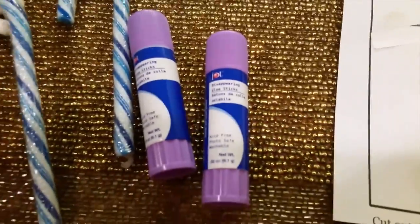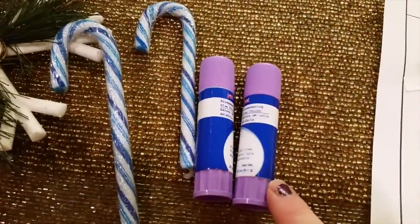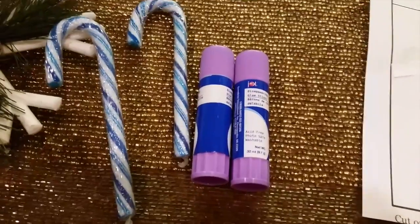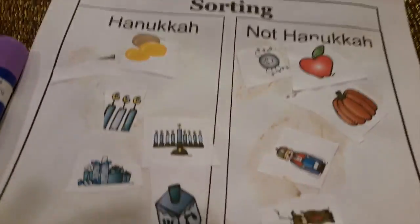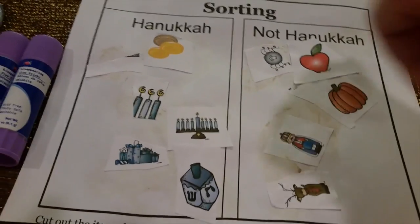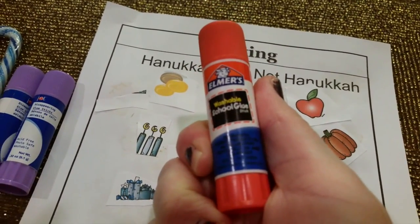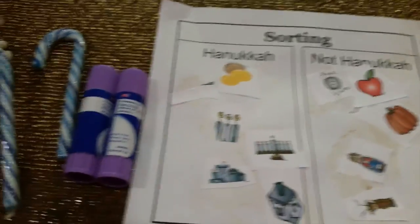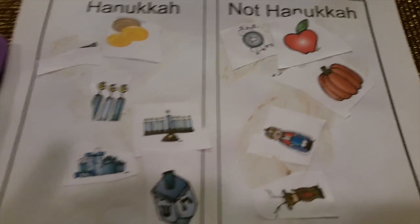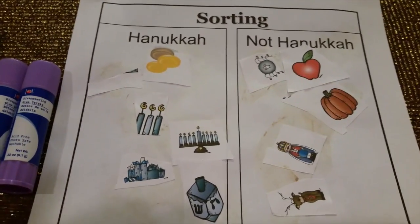One more thing — I got disappearing glue sticks, three for a dollar. I thought it was awesome because I needed glue, but do not get these unless you are really precise with gluing. For kids this is not great — it's not actually disappearing. It comes out brown, which is the exact same color you see on the picture on the packaging. We were doing a little game and it just looks awful. Instead, spend a few more bucks on Elmer's washable school glue — that's the best. Don't get the Dollar Tree glue.